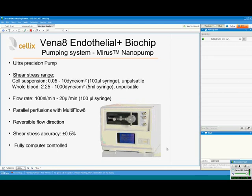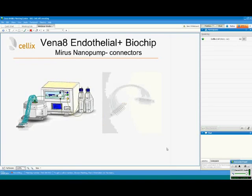To perfuse leukocytes through the Endothelial Plus biochip, we recommend using the Myriad nano-pump. It is an ultra-precision pump which allows generation of shear stress from a very low 0.05 dynes per square centimeter up to 1000 dynes per square centimeter. It precisely controls the flow and allows up to eight parallel perfusions using the multi-flow aid. The shear stress is extremely accurate and the pump is fully computer-controlled, running via VenaFlux FSI software. The pump is provided with an eight-way cable connector.